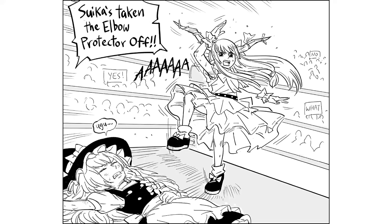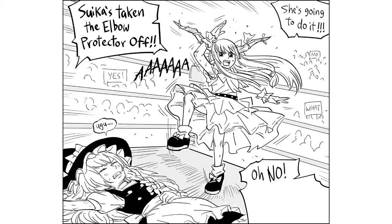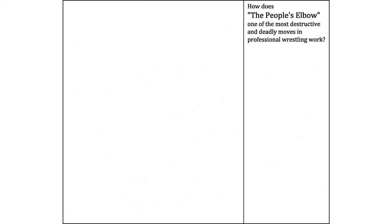Zika's taking the elbow protector off! She's going to do it! Oh no! Hereson can possibly take any more punishment! How does the People's Elbow, one of the most destructive and deadly moves in professional wrestling, work?